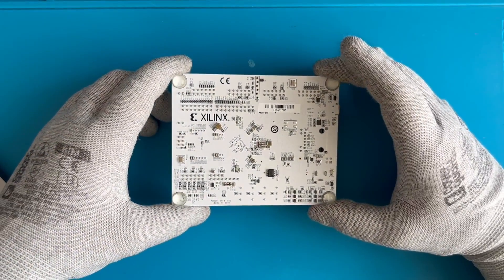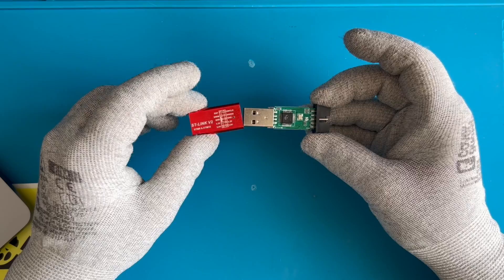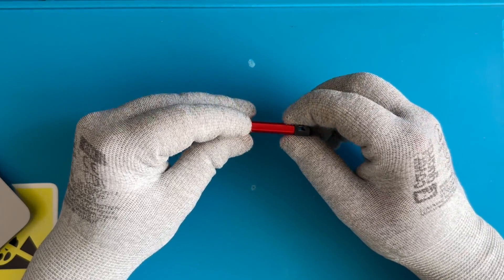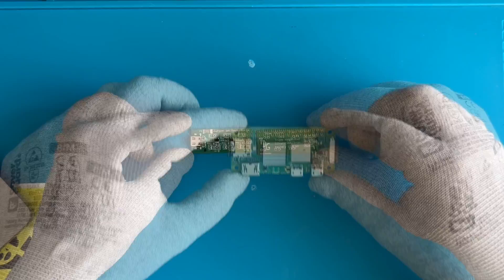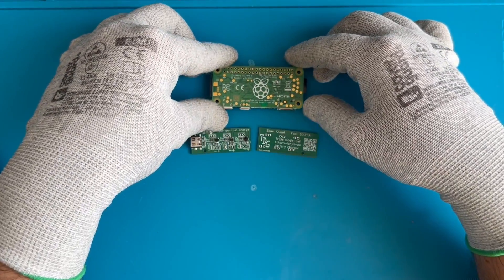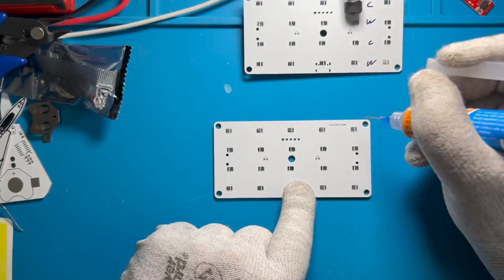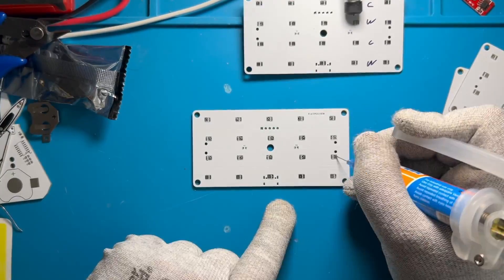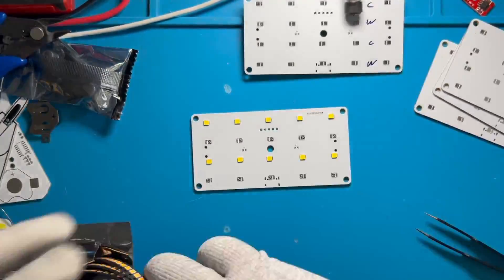A lot of devices have components on both PCB sides, either to save space because they have a strict size limit, or some other design choice requires it. But if you can limit component placement to one side only, your reward will be a lot of free space for documentation and self-promotion, and you also achieve easier manufacturing. Both wave soldering through-hole or reflowing surface mount components benefit from this, but in our case we focus on reflowing.